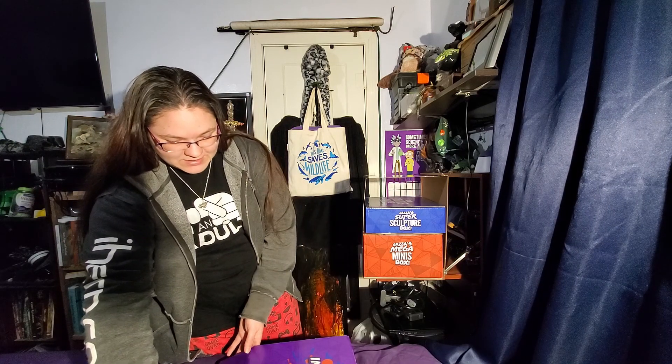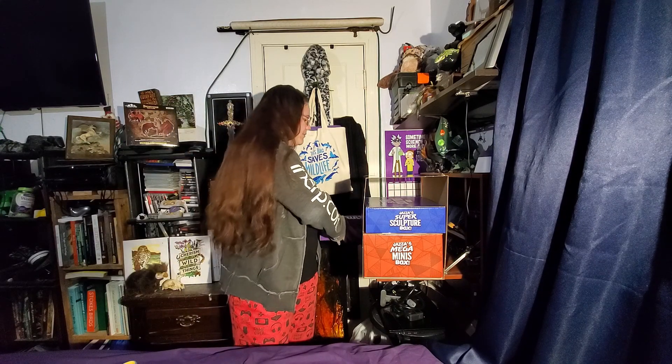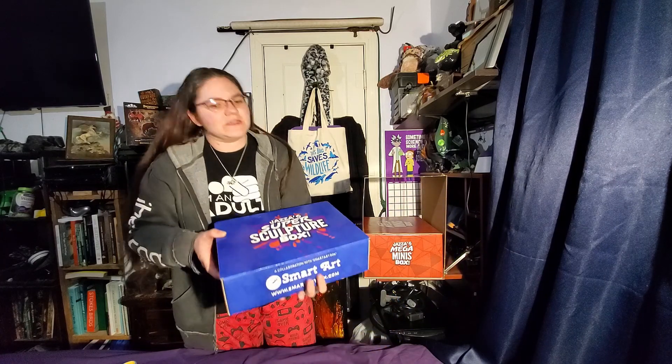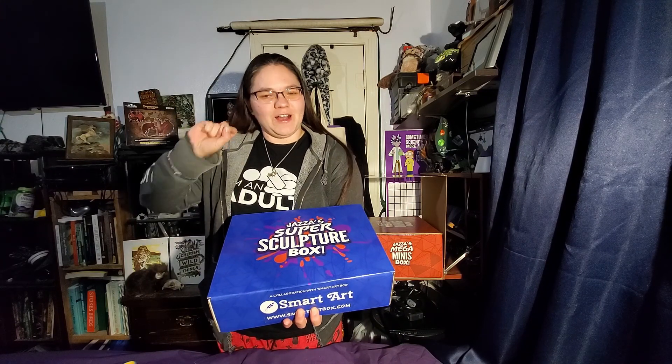I think we got it all. So that's the first one — just one of these boxes that I've been waiting on. As you can see, I have very limited space in my little art station here, so I don't even know where I'm going to put these, but we'll work it out. So the next one — oh, this is kind of heavy — this is Jazza's Super Sculpture Box.